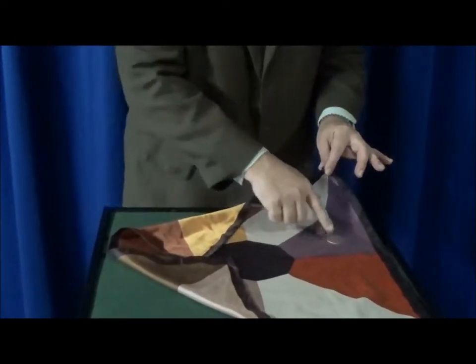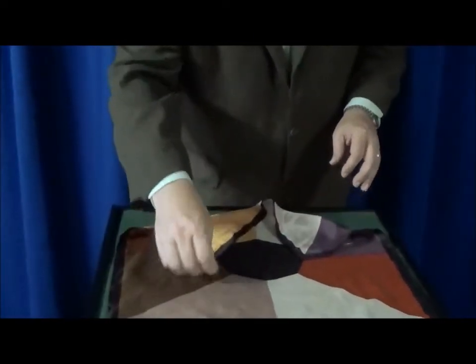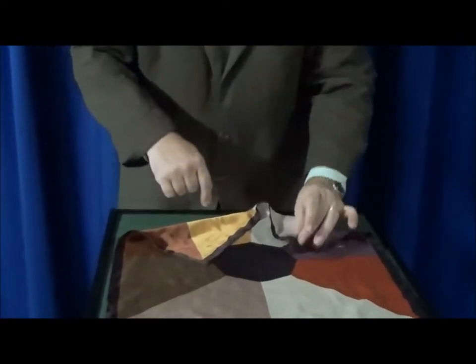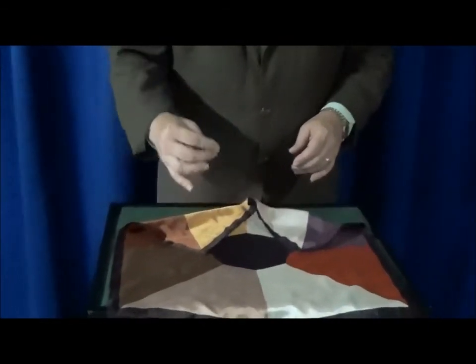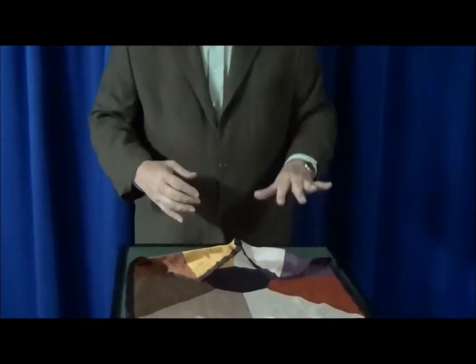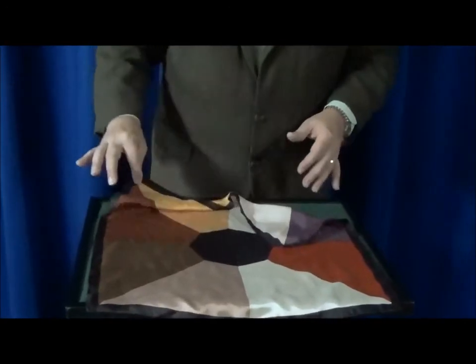The next coin once again vanishes and is found with the other coins. Now the last one is a little bit more complicated — I'm going to take it out invisibly, toss it in the air, catch it, and drop it in like that.